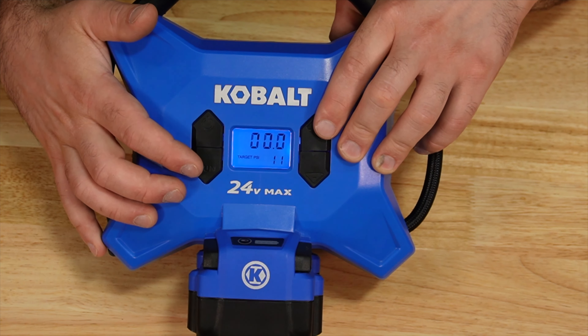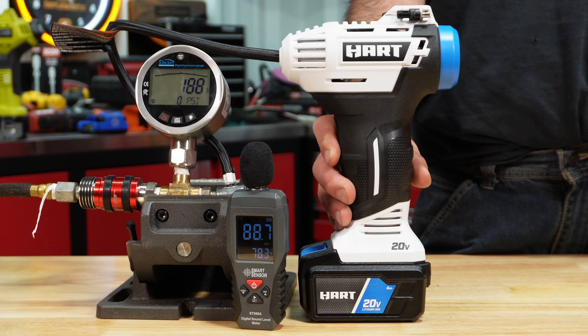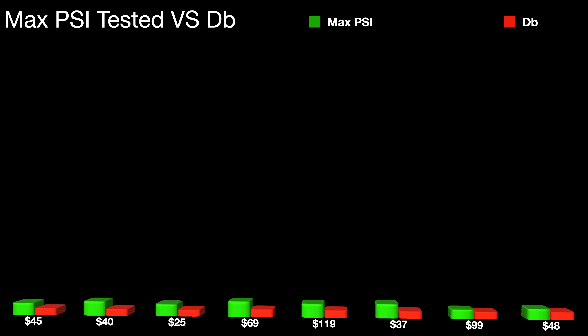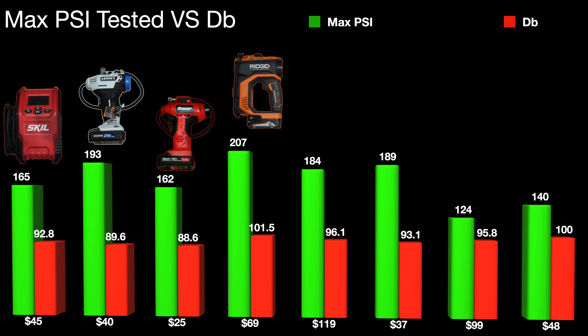Here we'll look at the max pressure and dB results. When we look at the data, the Ridgid had the highest max PSI, but with that it also had the highest dB level as well.